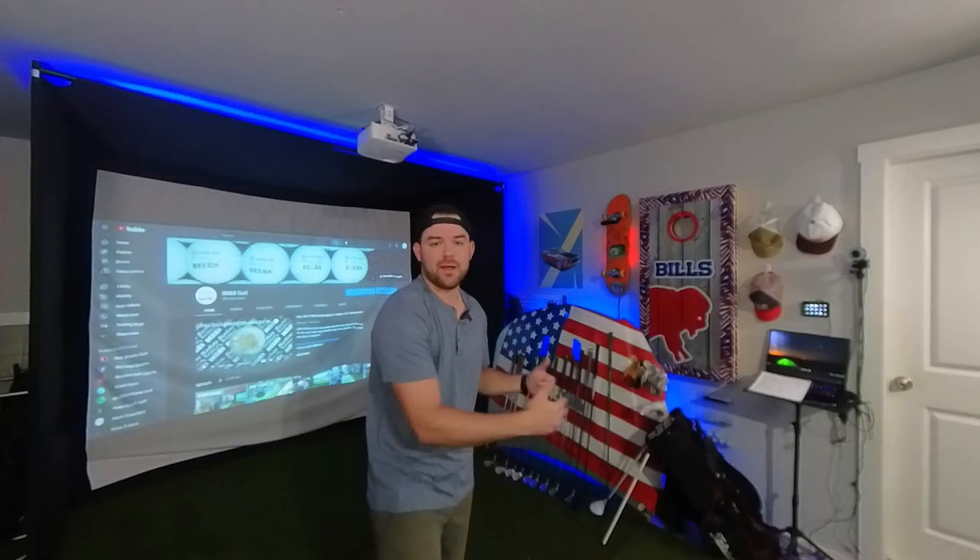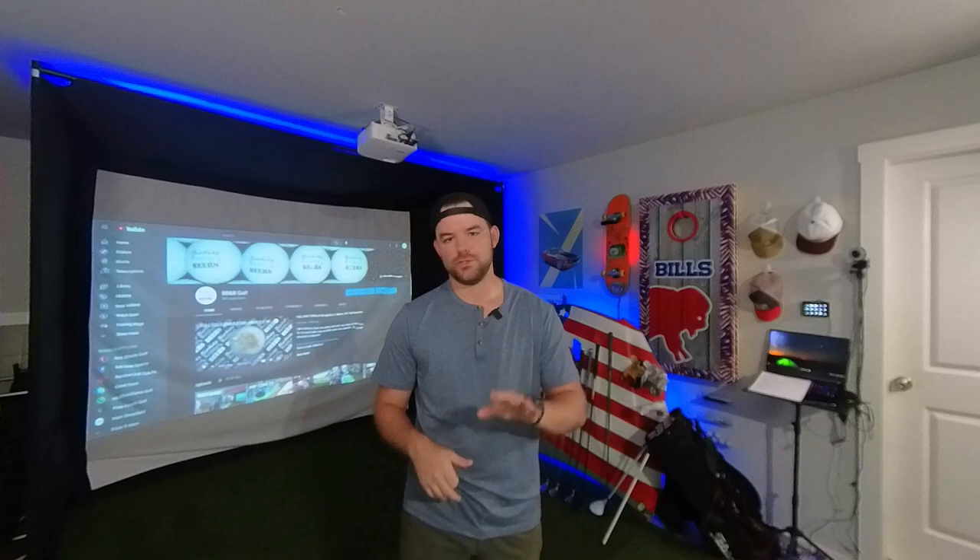I have roughly about 13 feet of ball flight from my hitting area to my screen, so I'm able to run the Mevo Plus on the indoor setting for more accurate readings. That was $2,218.94 — not cheap. But FlightScope generally runs specials around major holidays, maybe a hundred or two hundred dollar promo code or discount, so if you're not in a rush, be patient and you can get it cheaper.